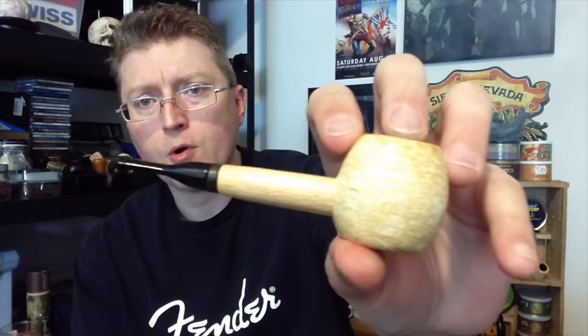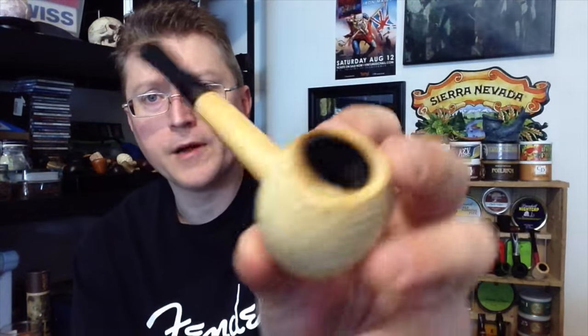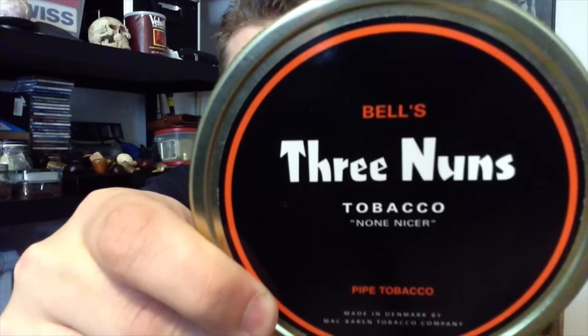I'm smoking this little Morgan-finished nose warmer cob from Missouri Meerschaum. And in it, smoking the last little remnant I had left from this 3-9s tin. I guess I'll talk a little bit about that. It's Virginia and Dark Fired, comes in little coins — which I don't have any left to show you.